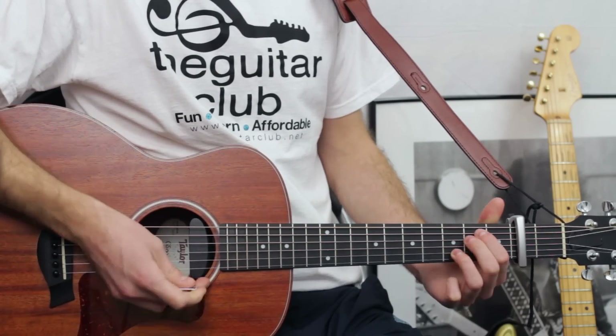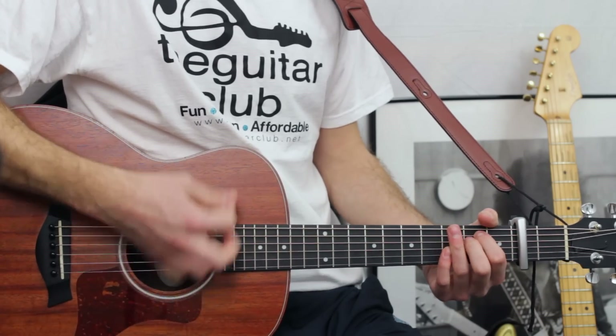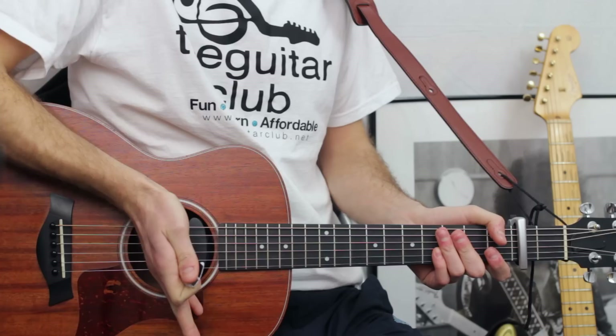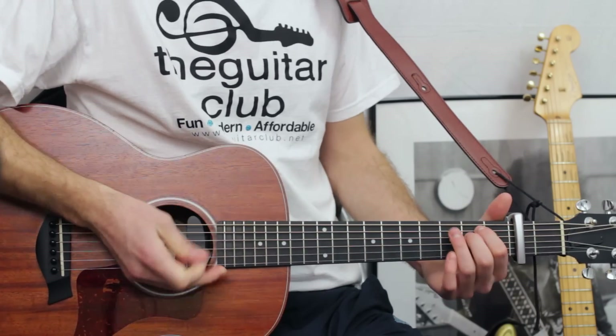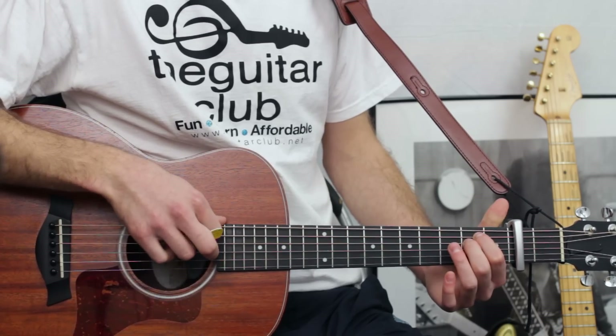The third chord is E minor. You're going to do two short downs, followed by a pause by resting your hand on the strings. So that's open first, second, third, two in the fourth and fifth, open top.